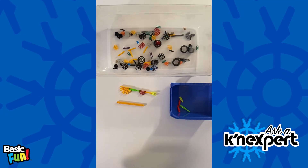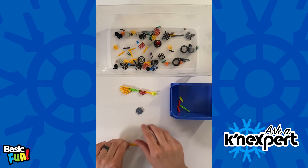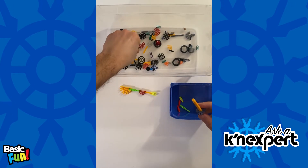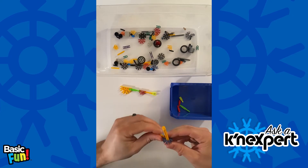Another common transition piece is often found for our coasters. This is our micro 8 connector with a classic through hole, and so that works just like so, and then I can put micro rods all the way around.